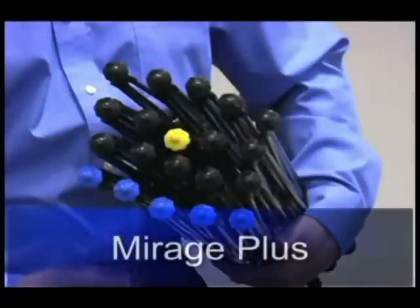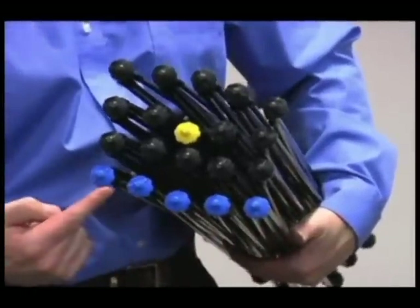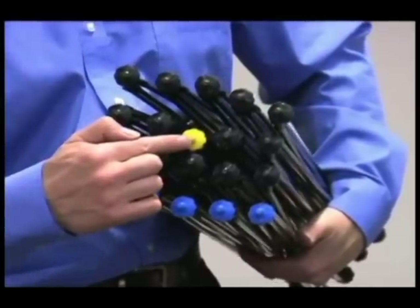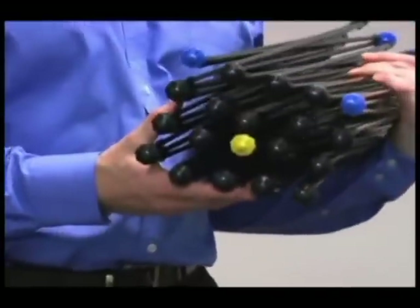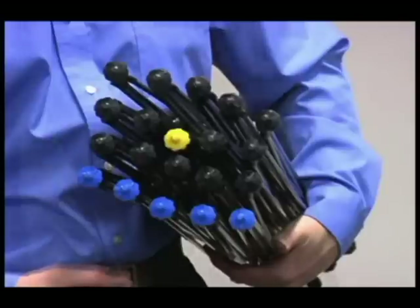The Mirage Plus frame is made of carbon fiber and is self-locking. There are five blue hubs and one yellow on one side of the frame, and two blue and one yellow hub on the other. These blue hubs help you orient the frame properly. The line of blue hubs is the bottom and front of the frame in its standard concave position.